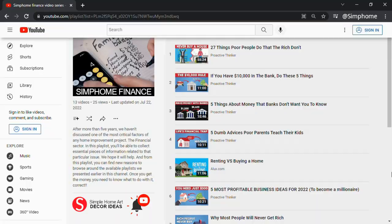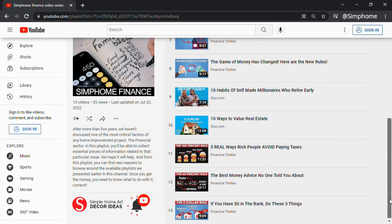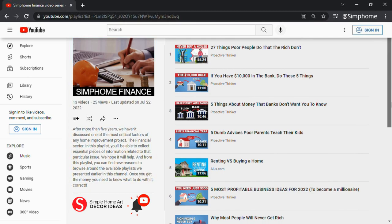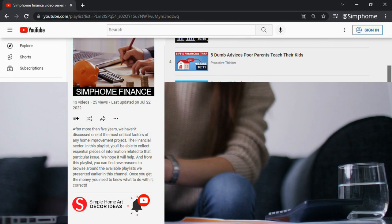Before we close out our countdown, we'd like to inform you that we have a YouTube playlist titled Simphome Finance Series. It lists not only our video productions, but also all kinds of information you can use to understand and simplify your home's financial challenges. We'll see you there, and until we meet again, let's close out our countdown.